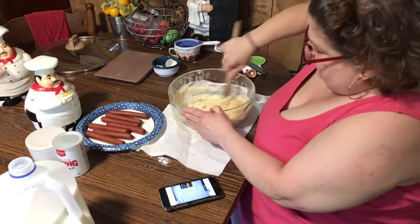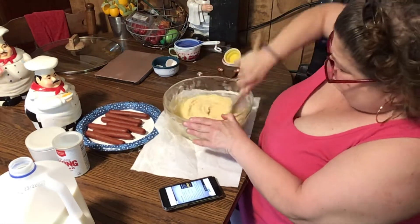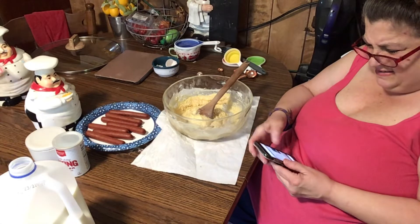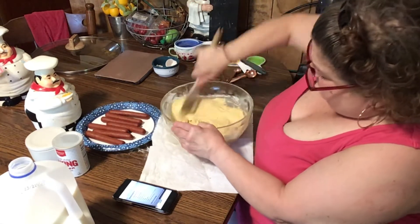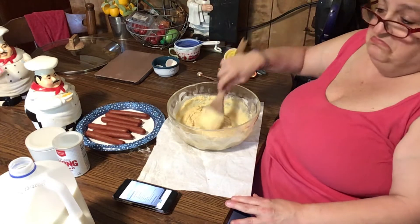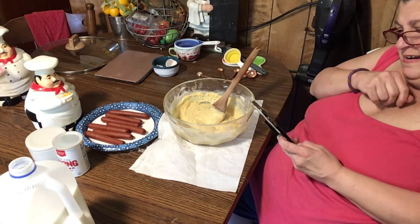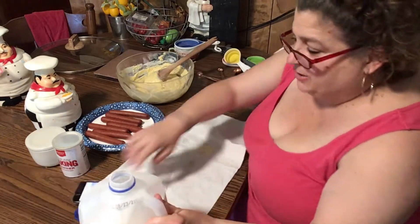The batter is very thick. Why is it so thick? Maybe I should add a little more milk. Let me recheck: one cup of milk, one egg, one cup of flour, one cup of cornmeal, salt, baking powder, sugar. I guess that's just the way the recipe is. All right, let's put the dogs on the sticks.